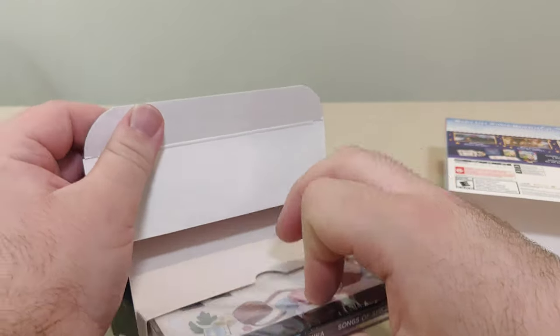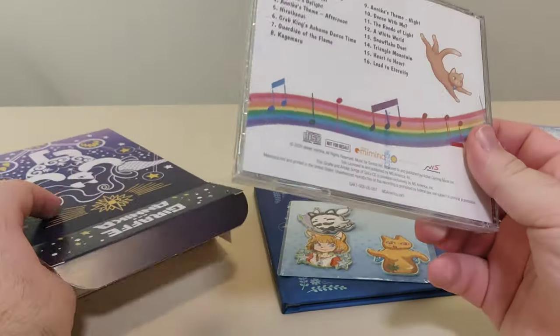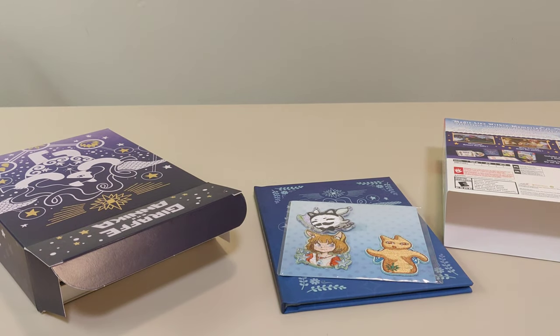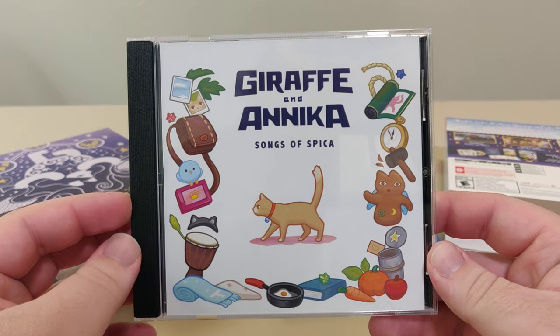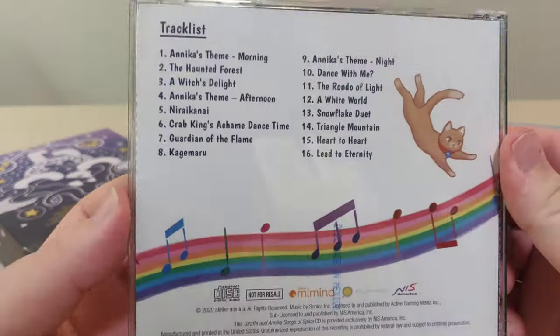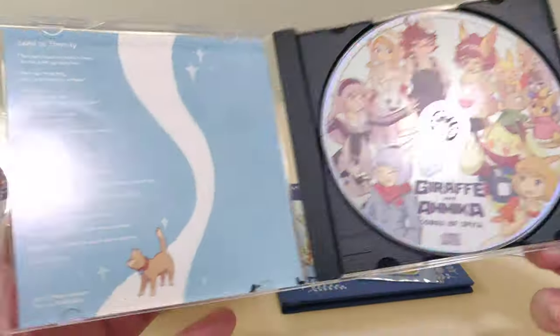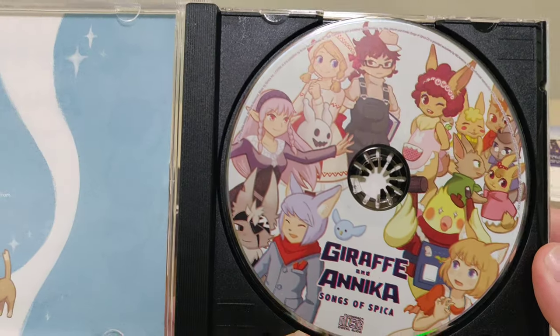Next up, we have the soundtrack, which I always like — soundtrack CDs. So let's open this up. Here we have the front of the soundtrack, here we have the back with the track list, and there are lyrics for one of the songs. And we have the disc.